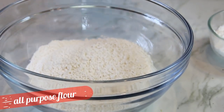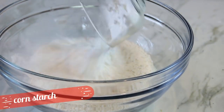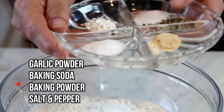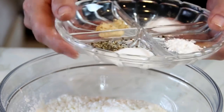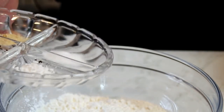What I've got here are two cups of all-purpose flour. Add in half a cup of cornstarch — this is what's going to make the chicken a little more crispy. I'm going to season this up with half a teaspoon of garlic powder, half a teaspoon of baking soda, half a teaspoon of baking powder, and about a teaspoon of salt and pepper. You can use the spices of your choice, but this is what I like.